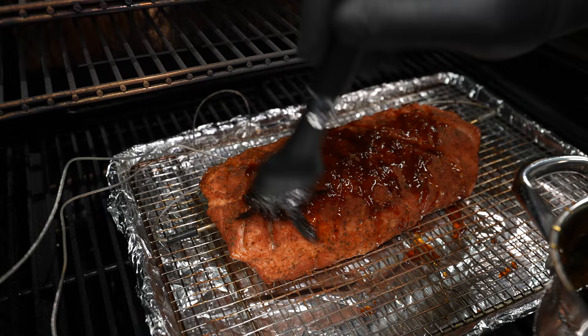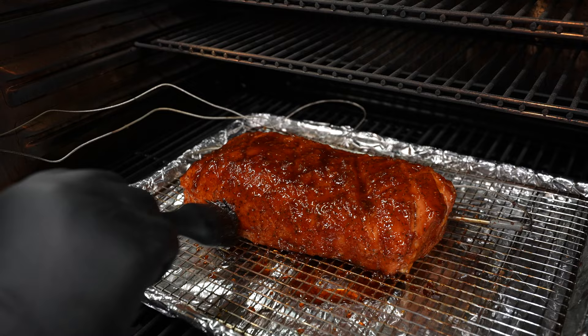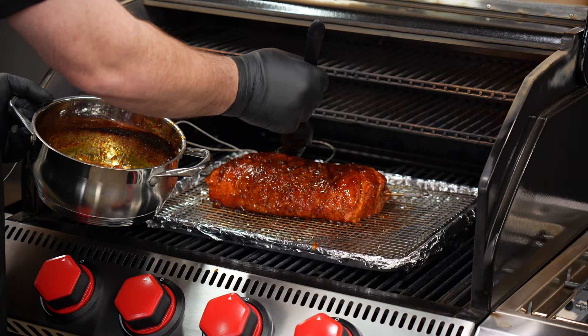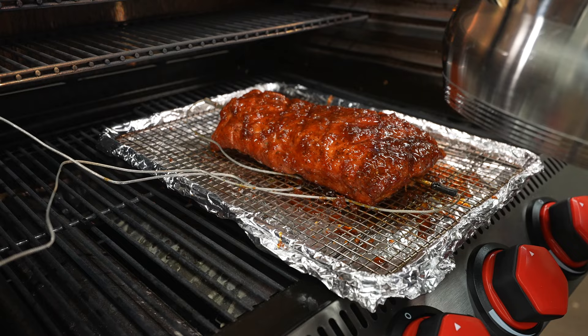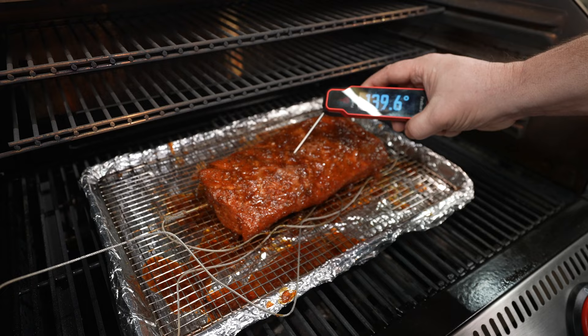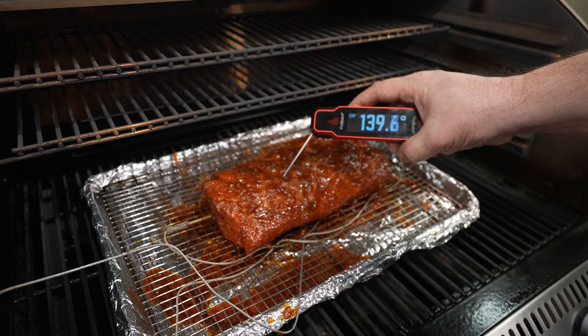Make sure you're dabbing some on the sides too, because we don't want anybody to complain that they didn't get enough of that pineapple bourbon in their bite. That looks good for our first coat. I'll repeat this step two more times — once I reach an internal temperature of 130, and then again once I reach 135. My target temp to pull this pork loin is 140 degrees, and then we're going to pull it out of the pit.